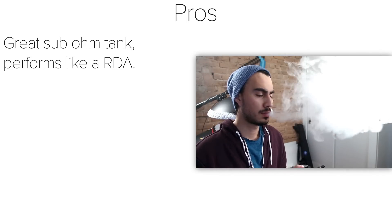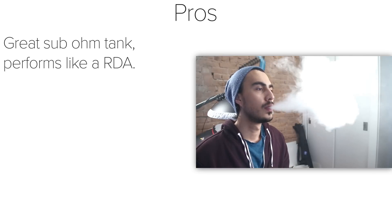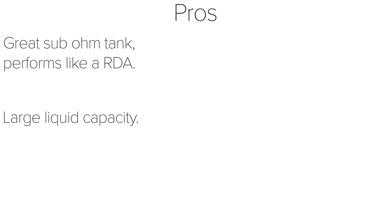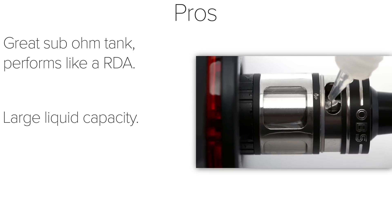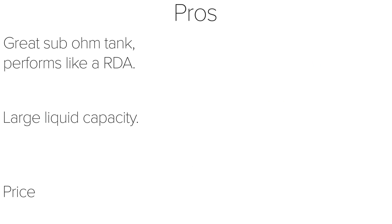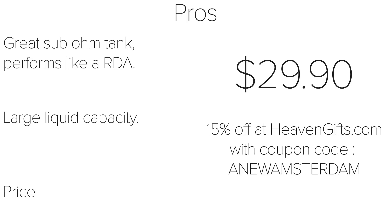Moving on to the pros and cons. As a pro, the Engine Nano is a great single coil sub-ohm tank. If you're looking for a tank that can perform like an RDA, this tank can provide that experience, but it's also versatile enough for single coil builds. The large liquid capacity is very nice — I can vape with this tank a long time before having to refill. The price is another pro; you can get the Engine Nano for around $30, which is a great deal. You can get 15% off at heavengifts.com when you use the coupon code ANEWAMSTERDAM.